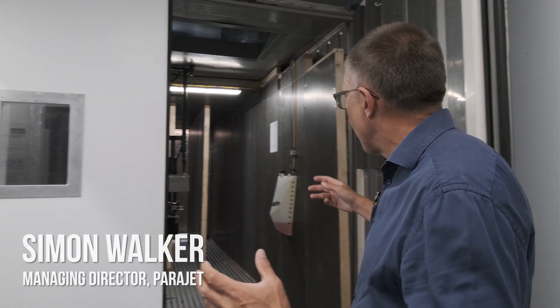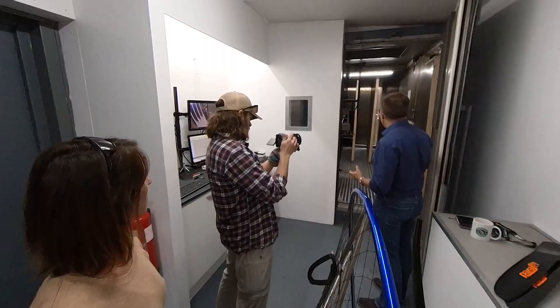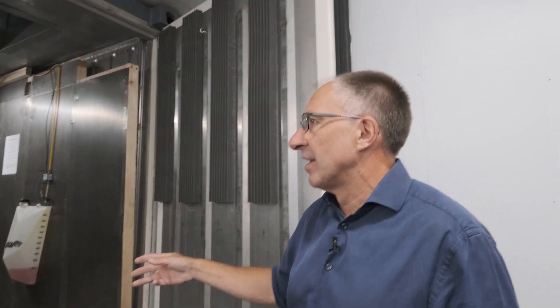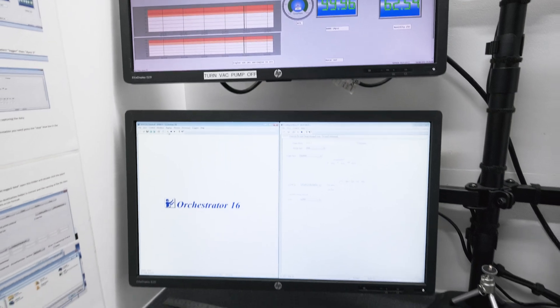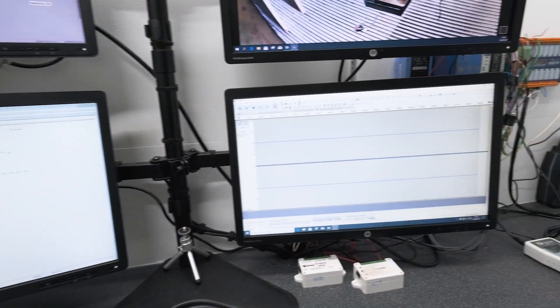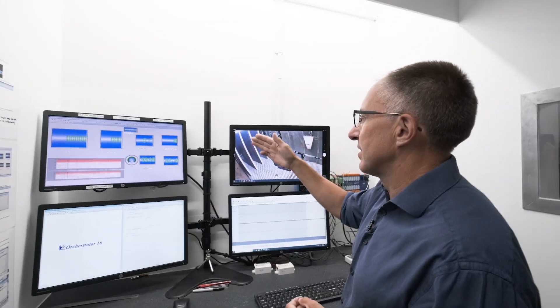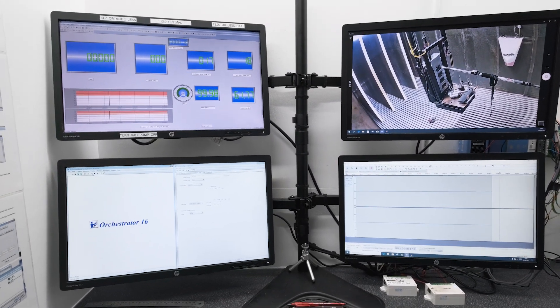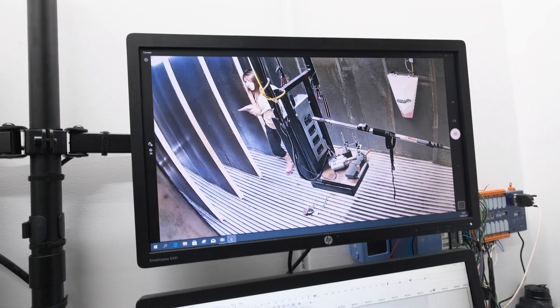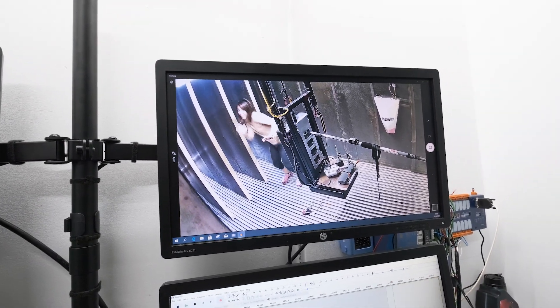We've got the Parajet test cell where we can test any unit and log meaningful data that we can use for service and repair to make things as efficient as possible, or in our research and development work. We measure thrust from the propeller, RPM, cylinder head temperature, and atmospheric conditions. We've also got a sniffer so we can sniff the exhaust gases and get the carburetor tuned exactly right. There's CCTV so we can see what's going on in the test cell for safety, and sound deadening so we don't annoy our neighbors.